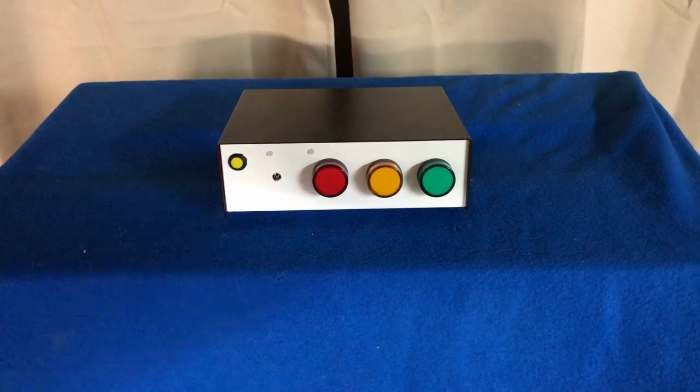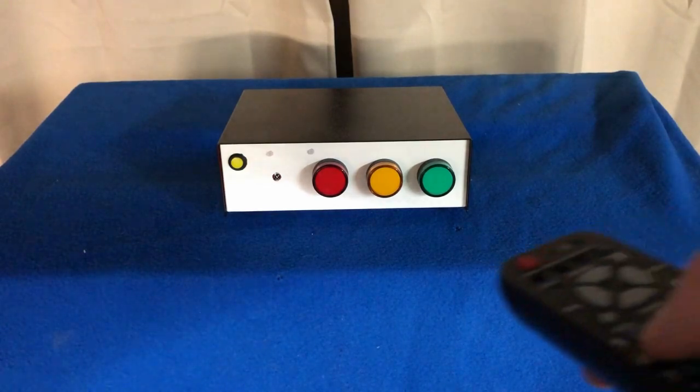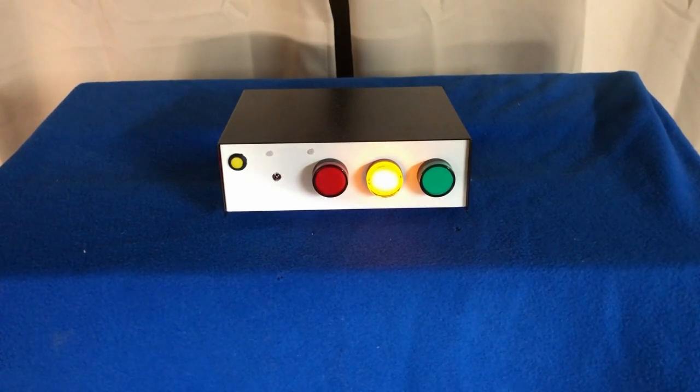Once the green light goes out, that means the rocket launcher remote will not work again to fire. You have to do the launch sequence all over again — you push button number four, and that resets everything. Then your yellow light comes on, and that's your preparatory stage. Thank you.